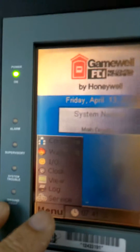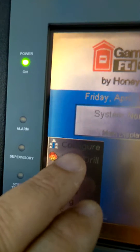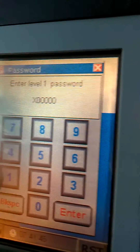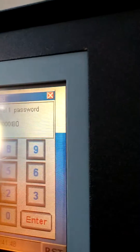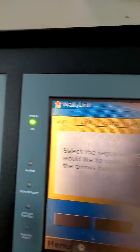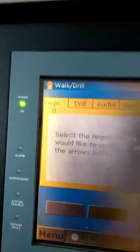Hit menu, go up to walk flash drill. The password is all ones. Make sure you're in the region whatever it's programmed to be in — this one is zero.